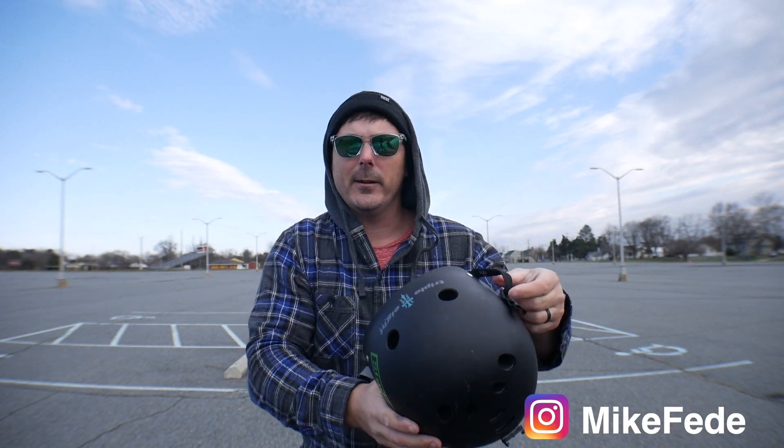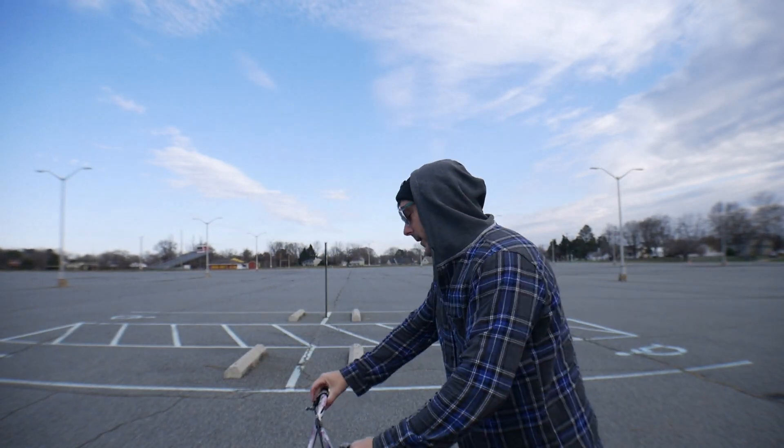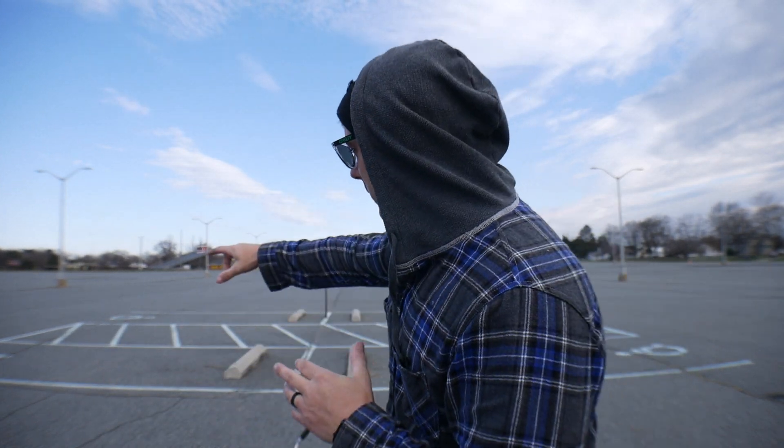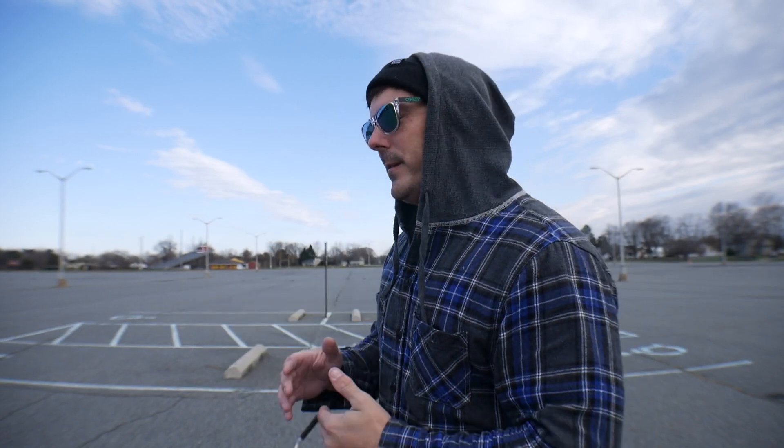Welcome back. Today I'm going to be teaching you how to double tire ride. You won't necessarily need a skate park — the things you will need will be a bike, a helmet, and an open parking lot, preferably one that has lines like you see back here or parking blocks. I say lines first because I'll be teaching you how to balance without having to do the bunny hop first.